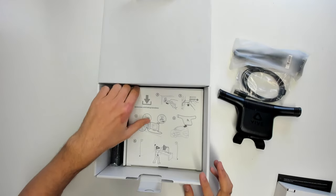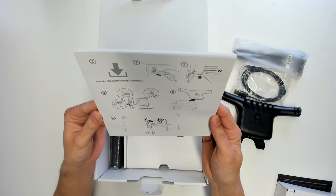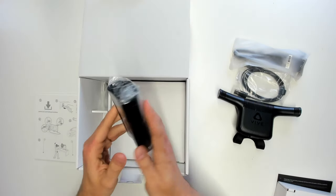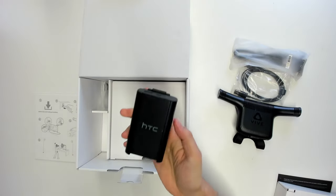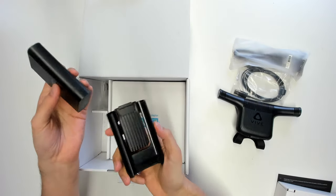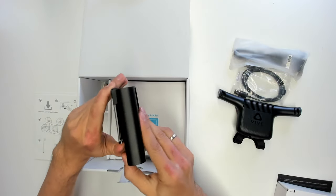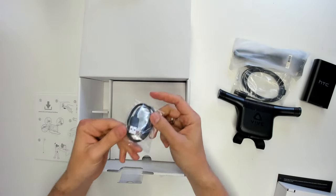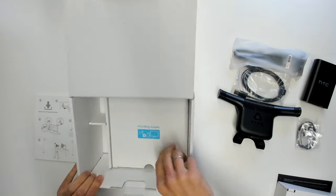Here we have the print manual — not as good as the online version, believe me. And this is the battery. Unfortunately this is an 18-watt battery and it is not going to work with your Cosmos. That's why the Cosmos Attachment Kit also comes with a different battery. So here you will only use the clip later. There's also another cable that we totally don't need for the Cosmos setup.